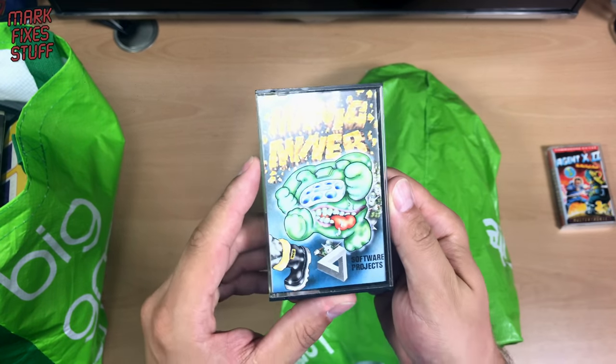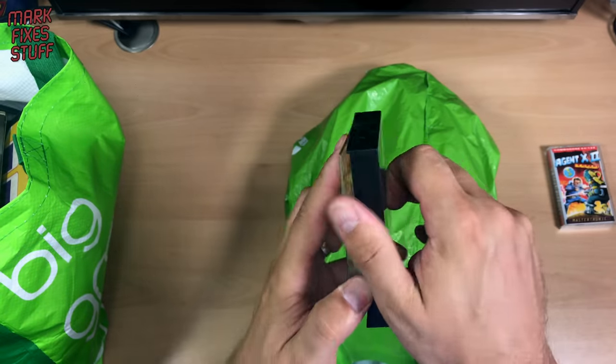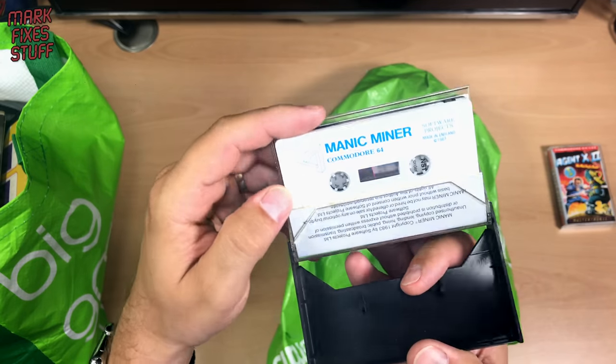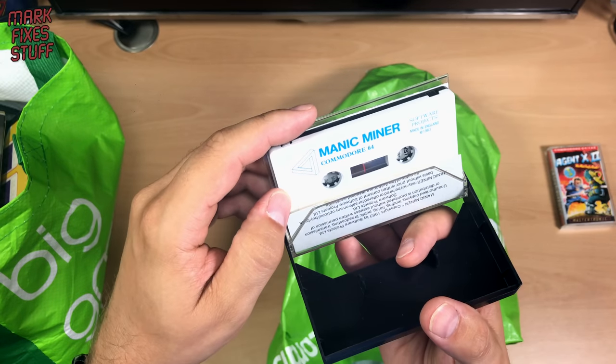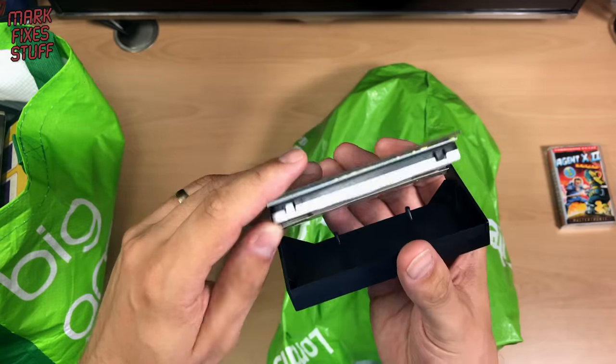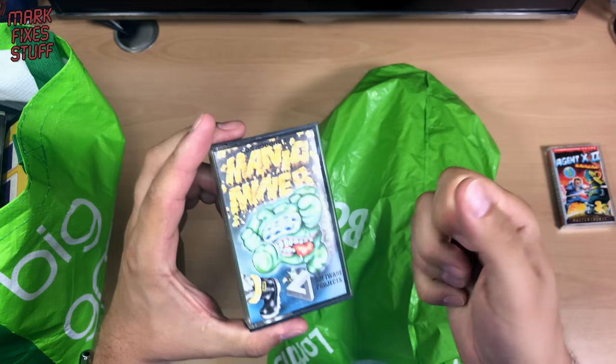Manic Miner! Who doesn't like Manic Miner — people who don't like life, in my opinion. Commodore 64 — obviously not as good as the Spectrum version. I can hear you roaring in Commodore for Everyone! By the way, come to Commodore for Everyone if you like your Commodore stuff. It's a brilliant group and I'm in it, on the Facebook as the old people call it.